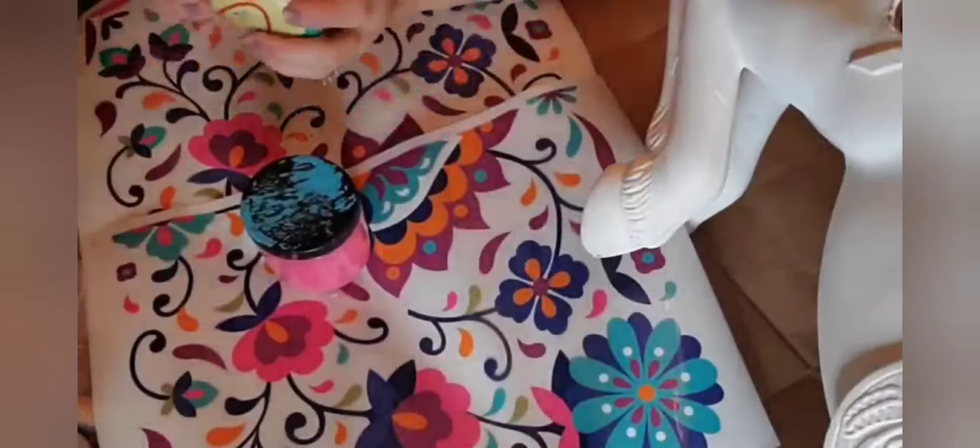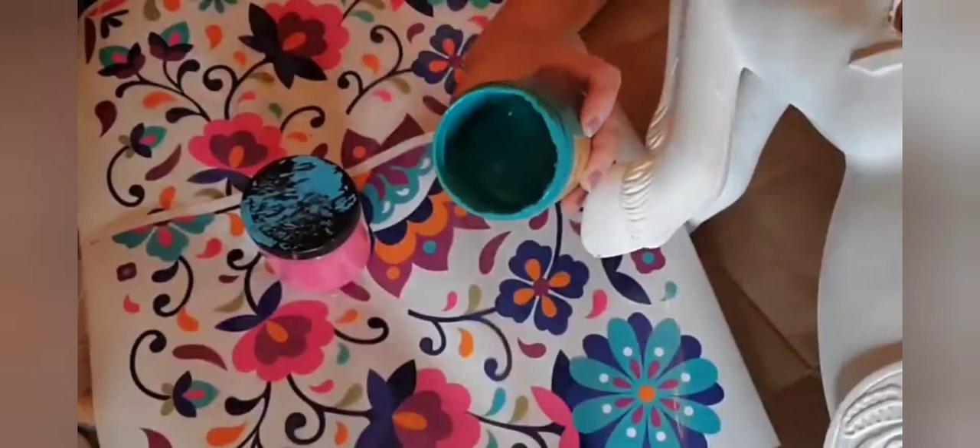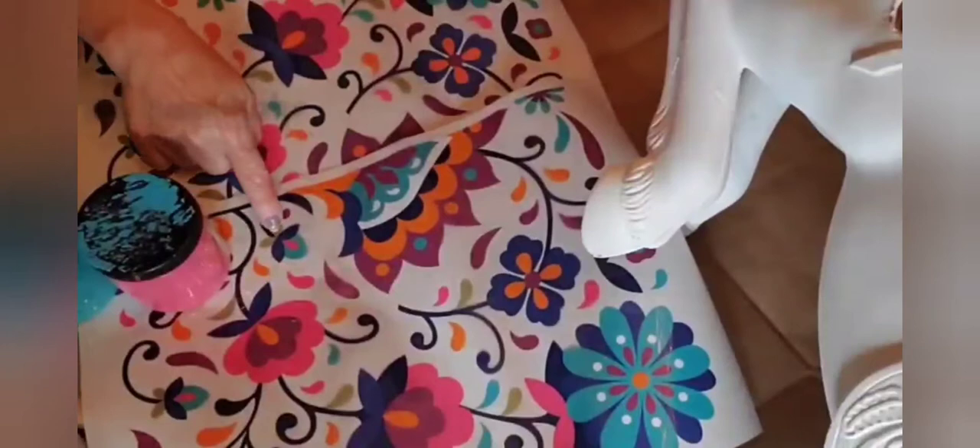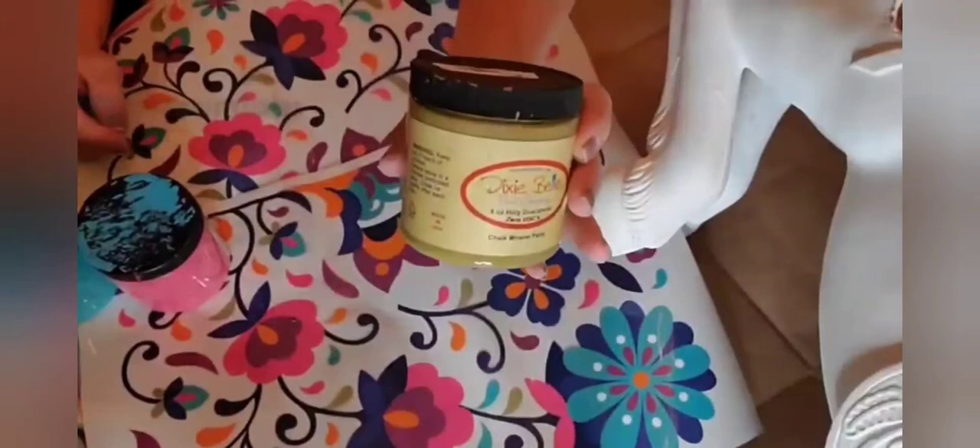On that video I was selecting how we were going to do the decor on the horse, and I selected my transfer and all my paint colors. The transfer is the Latin Floral Transfer by Dixie Belle, and I picked Peony, Holy Guacamole, and Mermaid Tail — and those were just for starters.